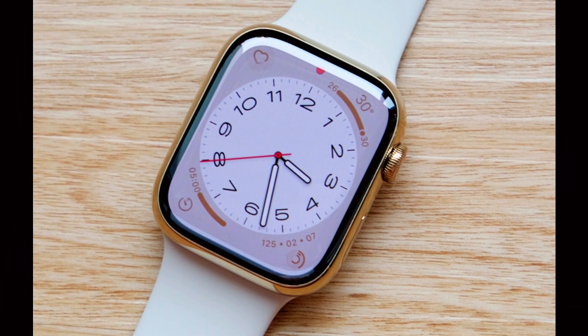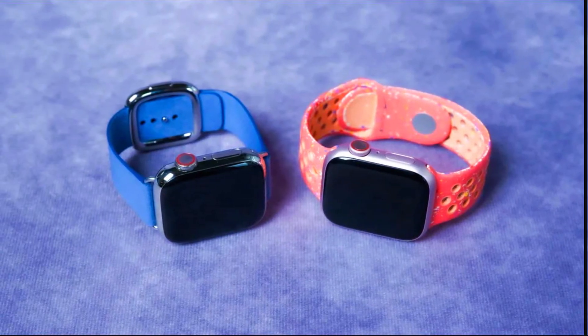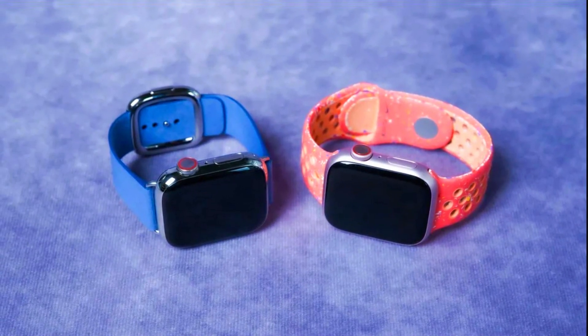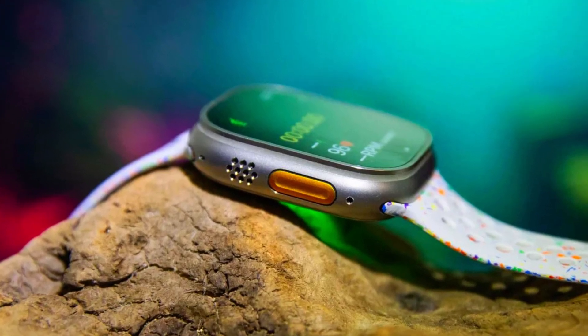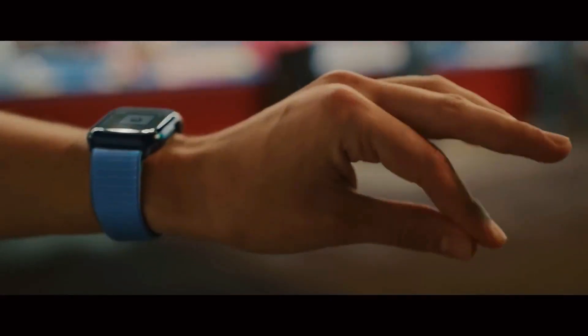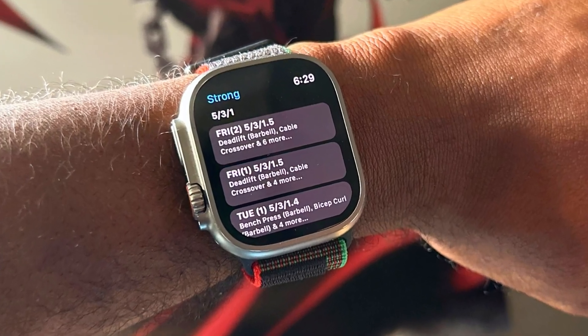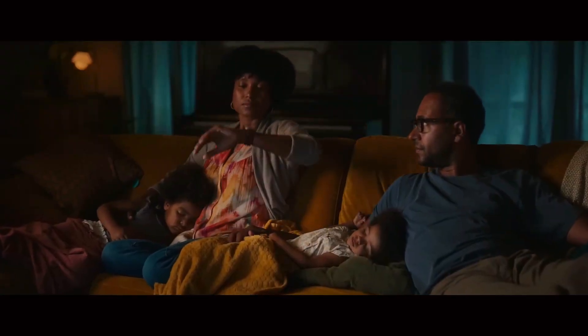The Apple Watch Ultra 3 may not represent a radical departure from its predecessor, but it brings meaningful updates that cater to evolving consumer needs. With its new black titanium color option and advanced health monitoring features, the Ultra 3 stands out as a sophisticated and valuable tool for those prioritizing health and style. As we approach its September release, it will be interesting to see how these enhancements resonate with the market. Stay tuned for more updates and detailed analyses as we get closer to the release date of this promising new addition to the Apple Watch lineup.